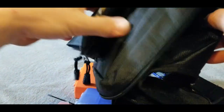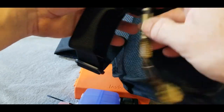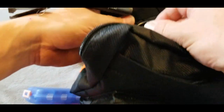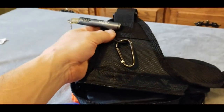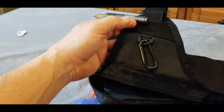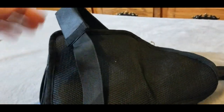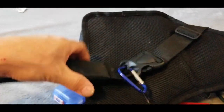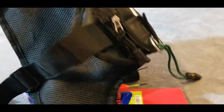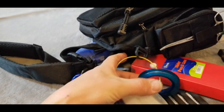That covers most of what's in the pack. Attached to the pack I have my nippers. I also forgot to point out there's another carabiner up top — maybe for a water bottle holder. On this D-ring I attach my split shot, and on this D-ring I attached my tippet spools.